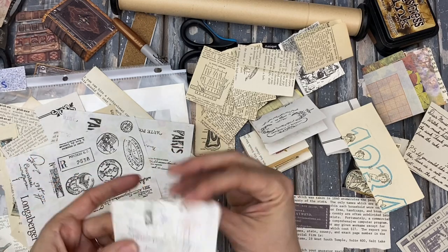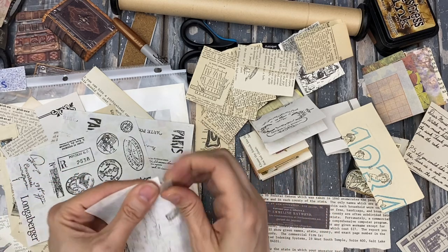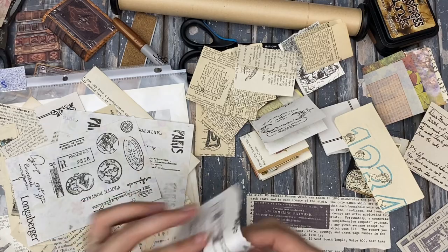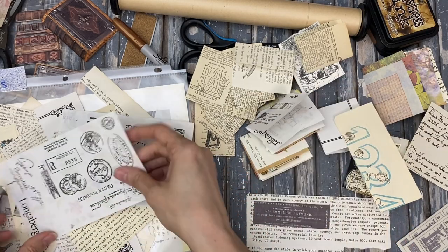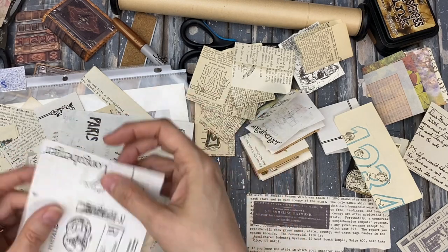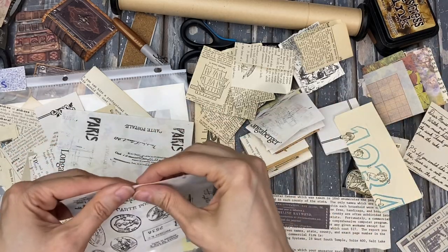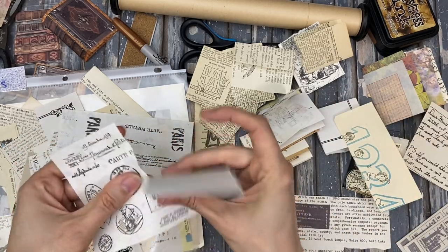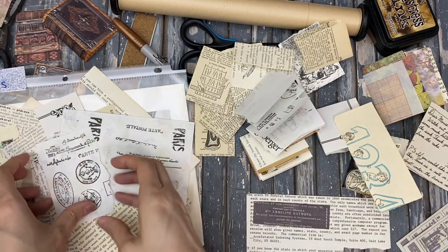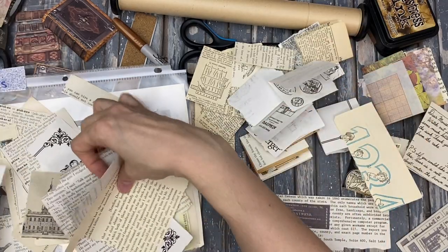If I go this way and then fold it this way — oh yeah, those are really nice. There's another one of those coming off the top. This one they're coming off the bottom. I'll just take this one half. There's another one — I stamped on one side.